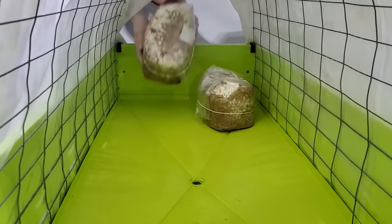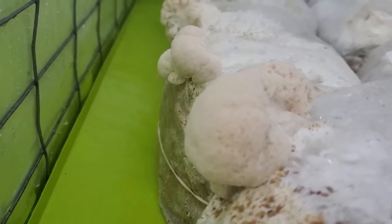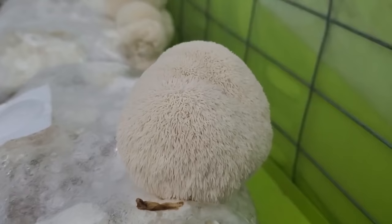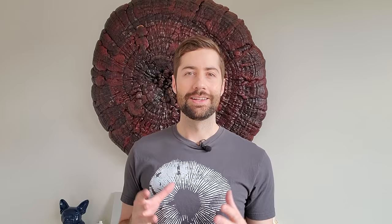Lion's mane is not too picky about its conditions, but if it had the choice it would choose cooler conditions because it's a cool-weather mushroom. Somewhere between 16 and 18 degrees Celsius is ideal, but it will grow fine at room temperature. Lion's mane does prefer higher humidity around 90 percent like most mushrooms, but it will grow quite nicely in lower humidity. I've had lion's mane growing in ambient conditions at 50 to 60 percent relative humidity and it grows perfectly fine.